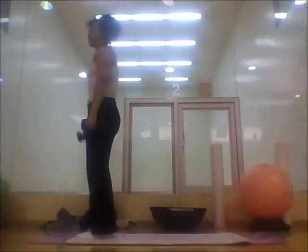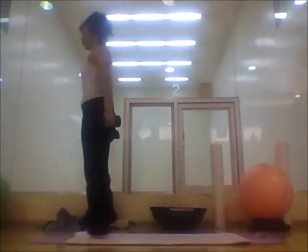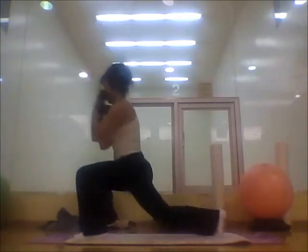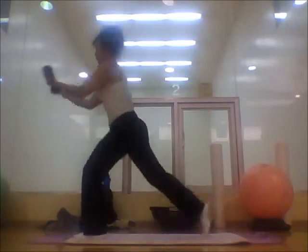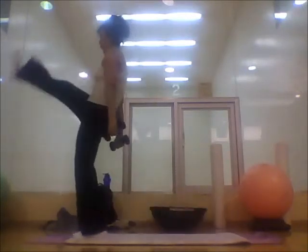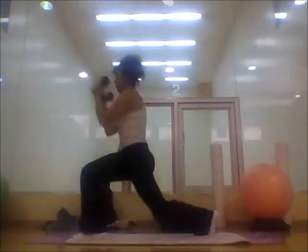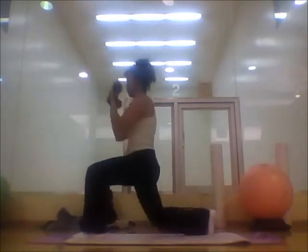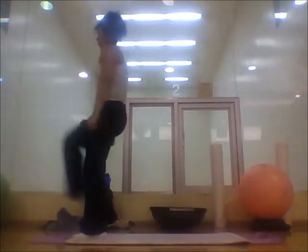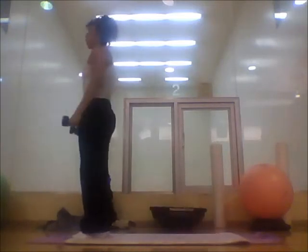Belly button sucking in. Are we ready? Here we go — one, kick, two, kick, three, four, five, six, seven, eight, nine, ten. Good job!